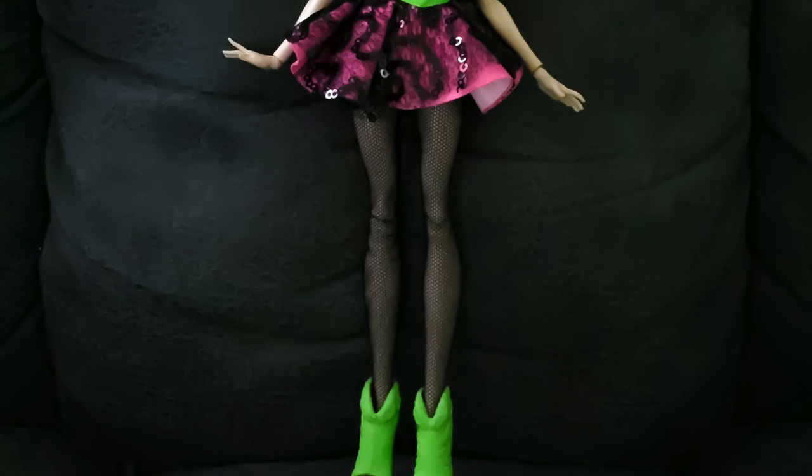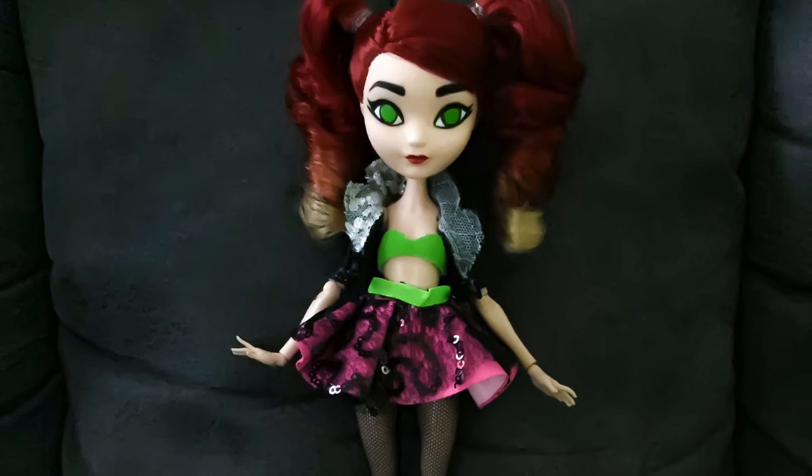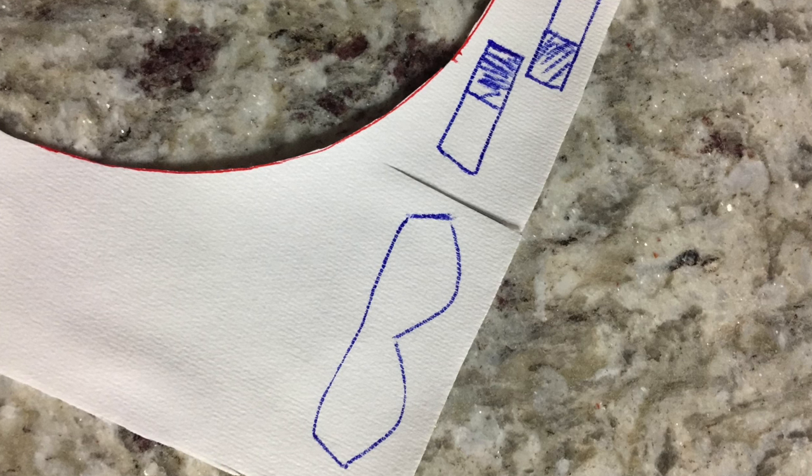CC's costume is fairly simple and easy to make. You'll need to download the pattern for her bra I created — the link is in the description. Once you do that, simply cut it out, trace it, and sew it together. It's supposed to be a neon green color.